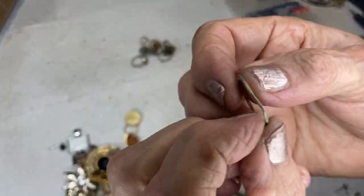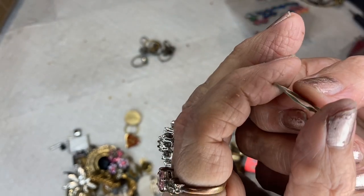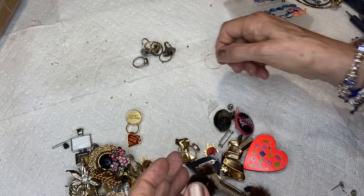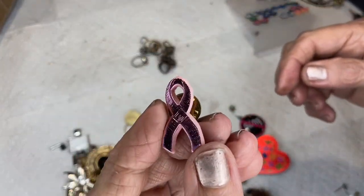This ring has a design on it — a flattened design like it was smashed every quarter of an inch. This is a breast cancer awareness pin.